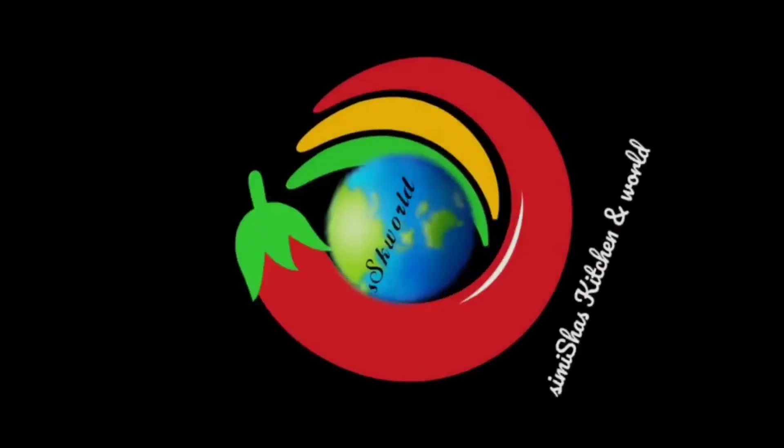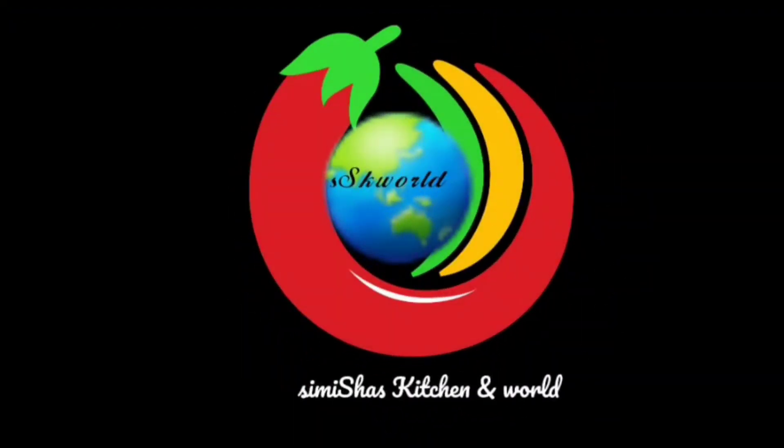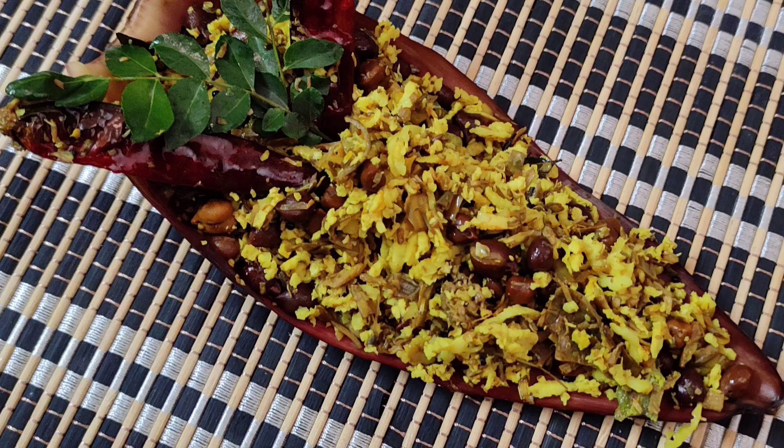Hi friends, welcome back to my channel. This recipe is very healthy and tasty.